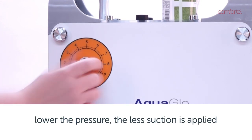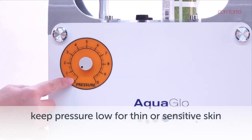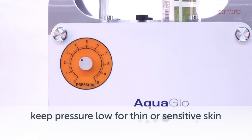The lower the vacuum setting, the less suction pressure is applied to the skin. For thin or sensitive skin, a lower setting of one or two may be required.